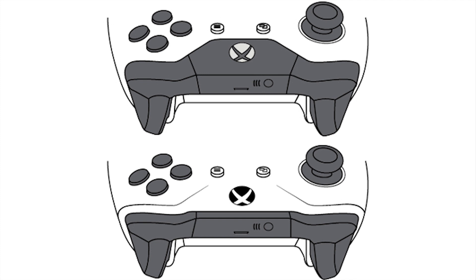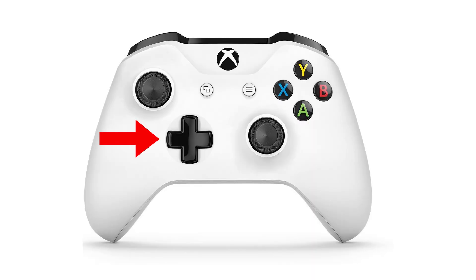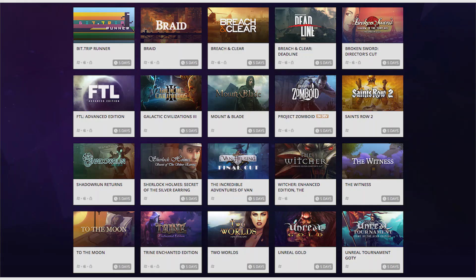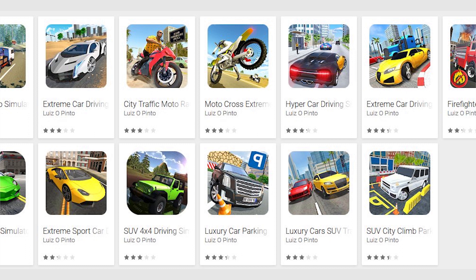Once the Xbox One controller is connected, you'll see that you can actually use it to navigate your Android device. The controls are pretty basic: movement is the D-pad and left analog, select is A and Y, back is B and the Xbox button. If you're running an emulator for retro games, it should pick up that you're using a gamepad and auto-assign controls, which you can then usually tweak within the app. If you're looking to use the controller with Play Store games, annoyingly you just have to discover this on a game-by-game basis, as there's no indicator on the Play Store regarding whether the game uses a controller. Open the game and see if the controller works — you may need to go to the game settings to enable it.